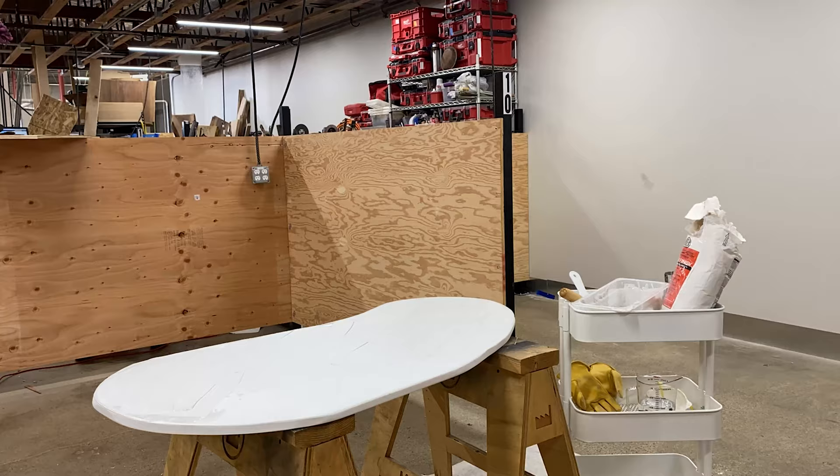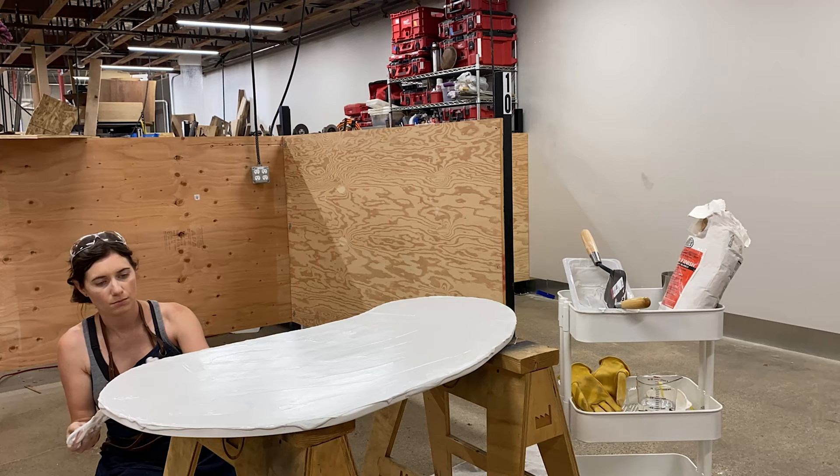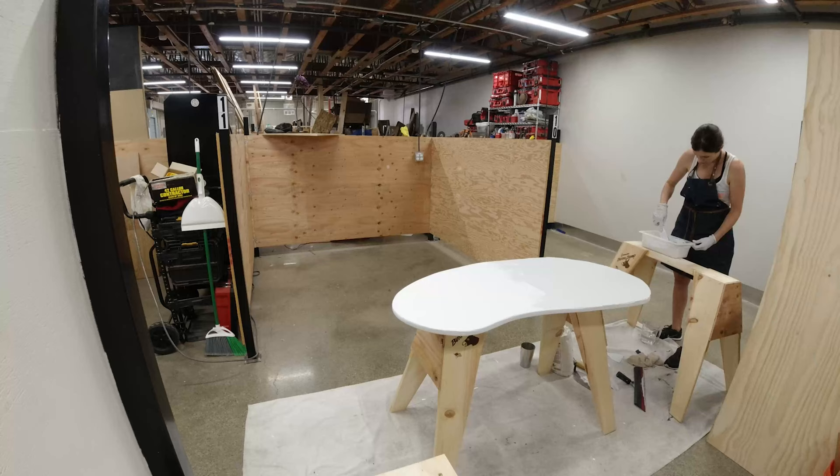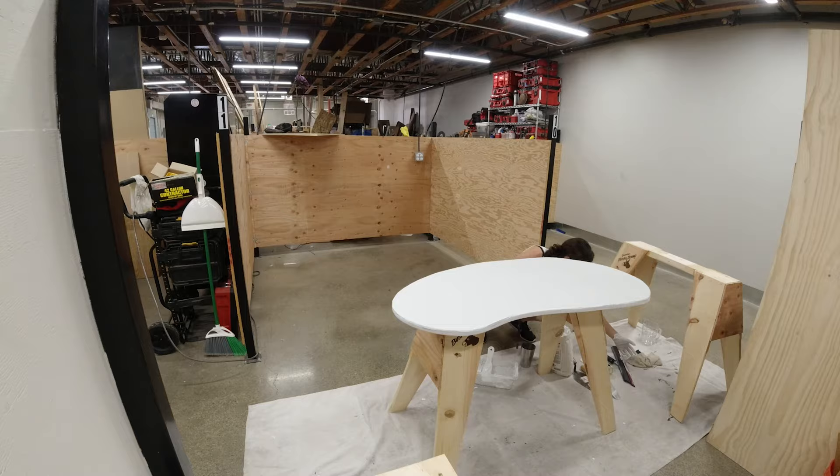I'd read somewhere that the temperature of the water could make a difference, so I used cold water as recommended, and it worked great. I'm wondering if warm water makes it set up too fast. At first it was too runny and wasn't setting up fast enough to apply, so I mixed it a couple times playing around with the consistency — it was like cake batter, but I also didn't want it to move. I wanted it to layer and be thick enough to look like concrete.